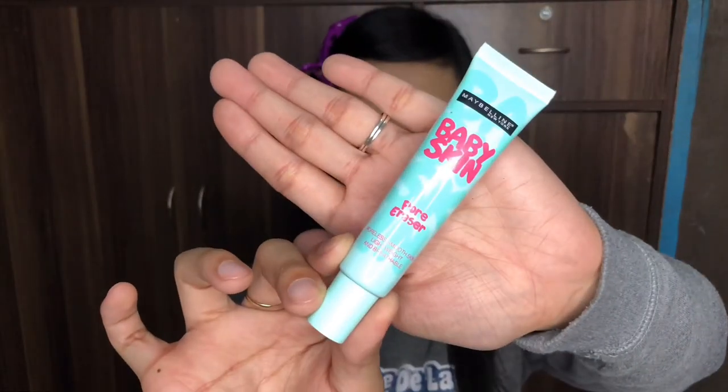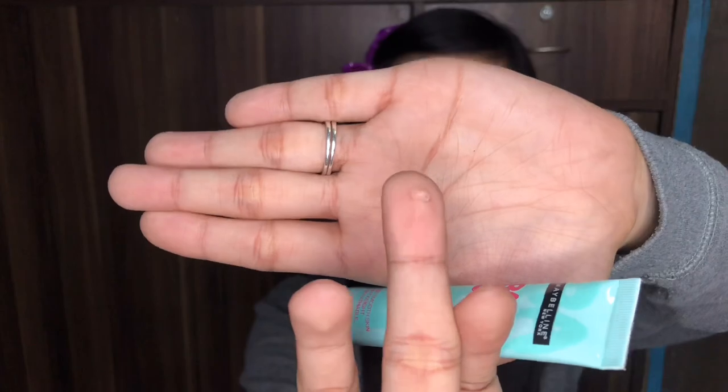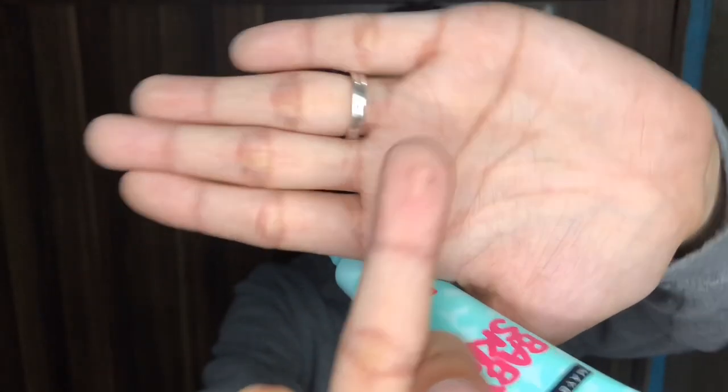First, the Maybelline Baby Skin Pore Eraser. I'm just gonna apply it just like this. I hope you can see the ample amount that I put on my face. I'm gonna start on the right chin side, then move to the left side, covering the inner part. And that's it for the primer.